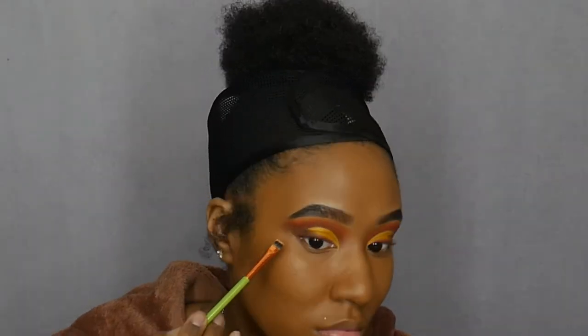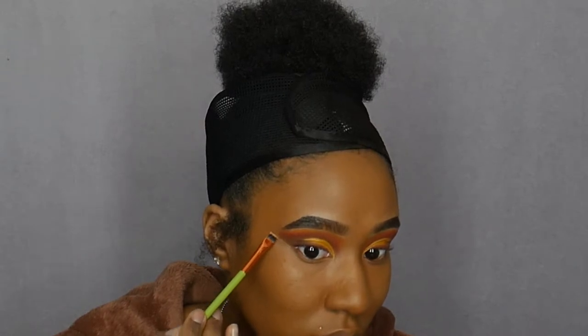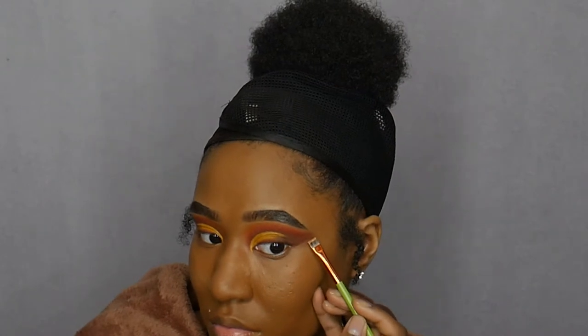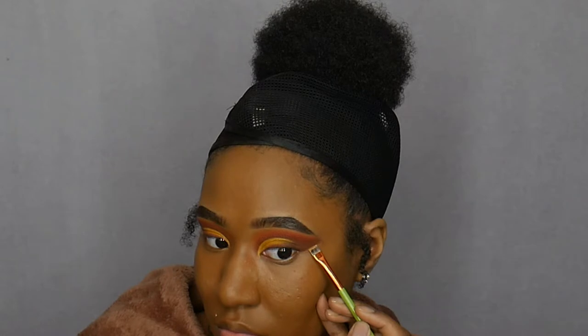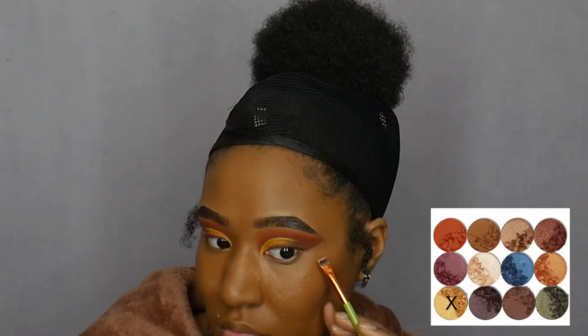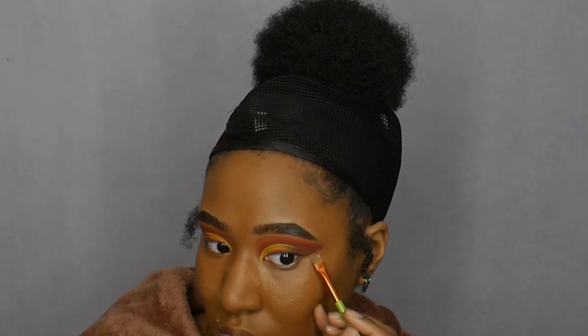So I'm not exactly sure what happened to my footage but I basically cut my crease. I did a half cut crease from the inner corner of my eye to the middle part of my lid. Then I went into my Zulu palette and used the yellow shade and also outlined it with the gold metallic shade in the Nubian 2 palette, which I cannot pronounce to save my life.